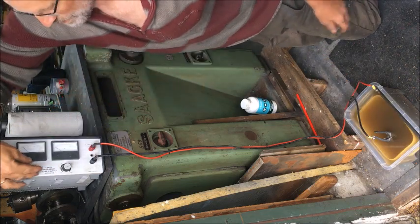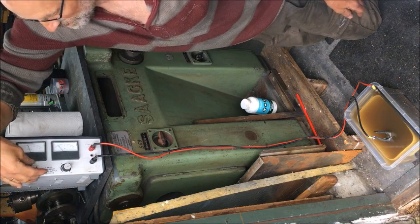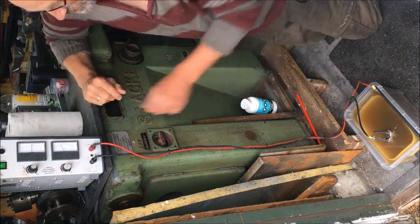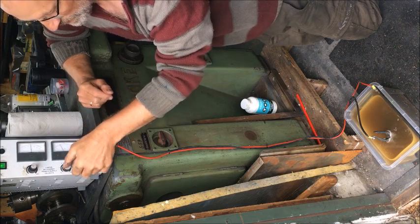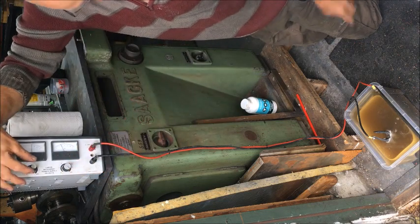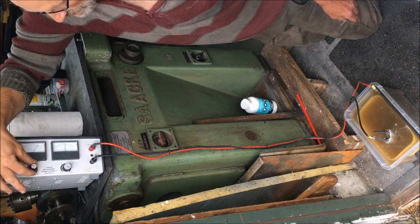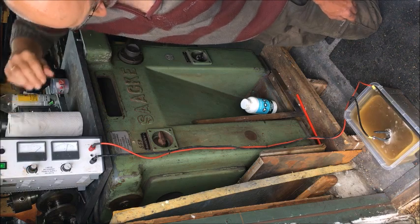If I go up — let's say up to 10 volts, you see 2 amps; 15 volts, 4 amps — things start happening. I can also decrease or limit the amperage on this power supply if I want. But just to show you how the activity follows: 20 volts, 6 amps; 25 and 30 volts — that's max.